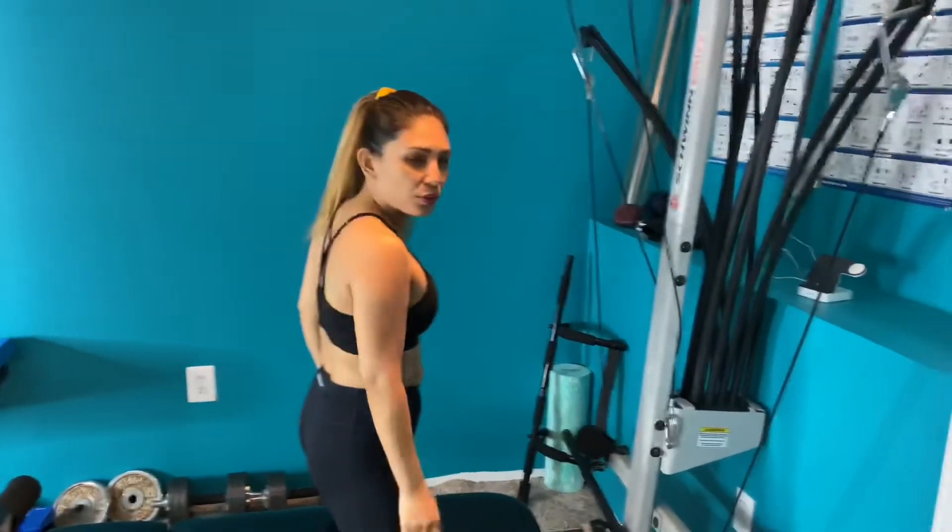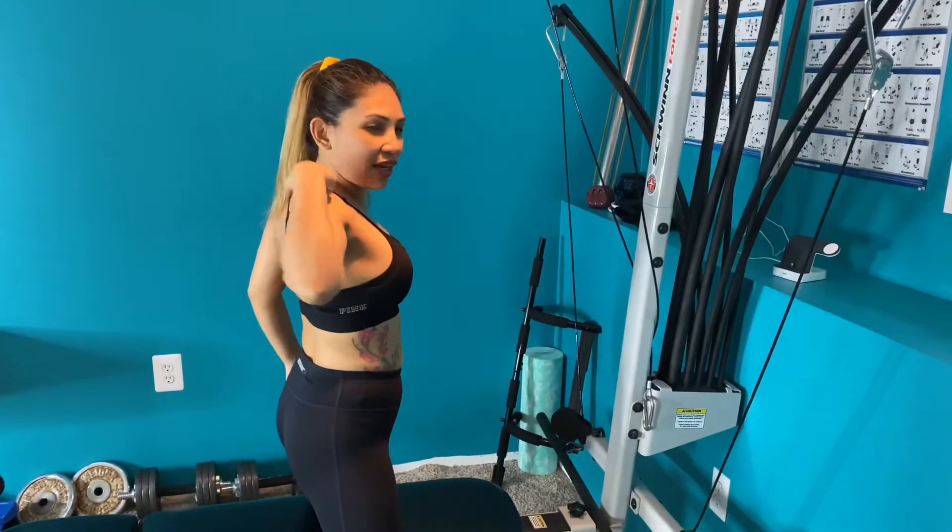Back and biceps done for the day. Tomorrow we are going to do the triceps and the chest. See you tomorrow guys, thank you for watching — don't forget to subscribe. Bye!